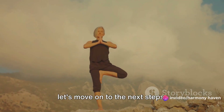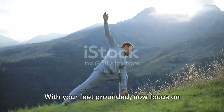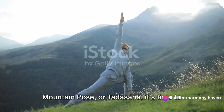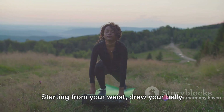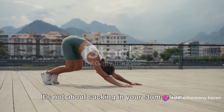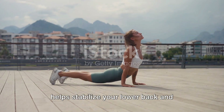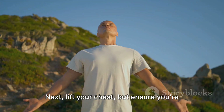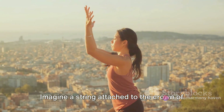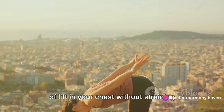Now that your feet are firmly planted, let's move on to the next steps. With your feet grounded, focus on your upper body. As you continue your journey into the mountain pose, it's time to bring your attention upwards. Starting from your waist, draw your belly in towards your spine. This action is subtle but significant — it's not about sucking in your stomach or holding your breath. Instead, it's a gentle engagement of your core muscles, a slight inward pull that helps stabilize your lower back and maintain the integrity of the pose. Next, lift your chest, but ensure you're not puffing it out excessively or arching your lower back. Imagine a string attached to the crown of your head, gently pulling you upwards. This image can help create that sensation of lift in your chest without straining your back.